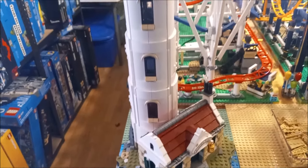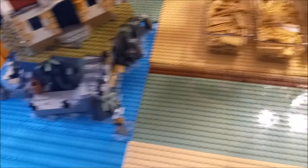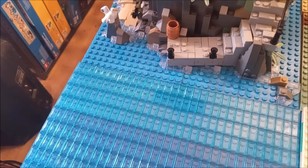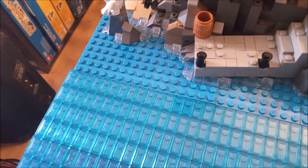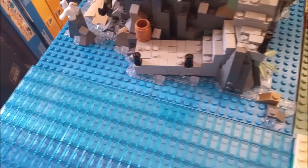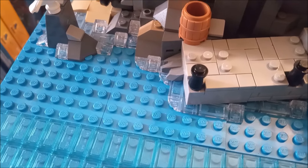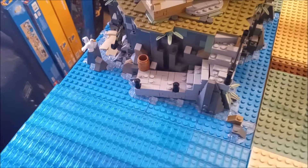This is where the lighthouse is going to sit permanently, and then we'll build the beach around it. I went ahead and matched up the dark azure plate under the lighthouse with the dark azure for the water, so it looks like a continuation. I may go ahead and put some transparent light blue tiles onto that plate as well, just to make it consistent — so it matches up like the water is coming right up to the rock work. And those clear cheese wedges make it look like there are waves coming in, which looks pretty cool.